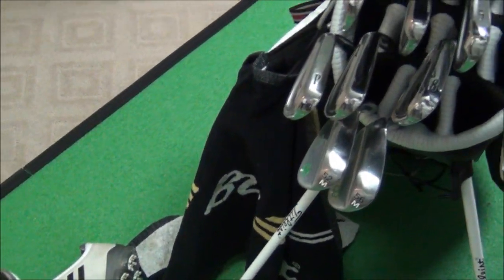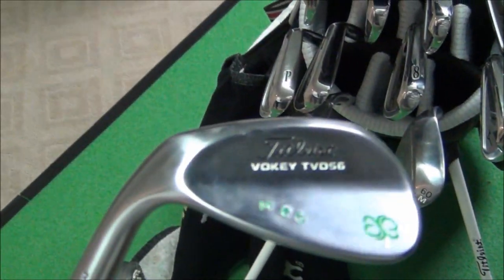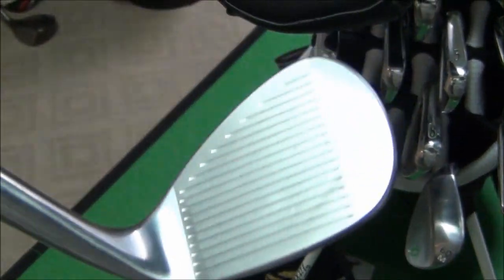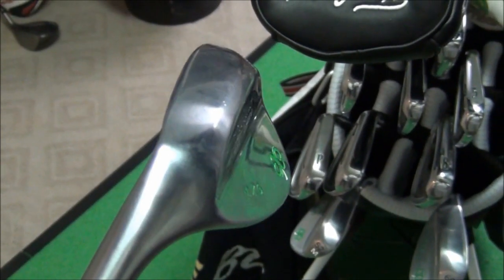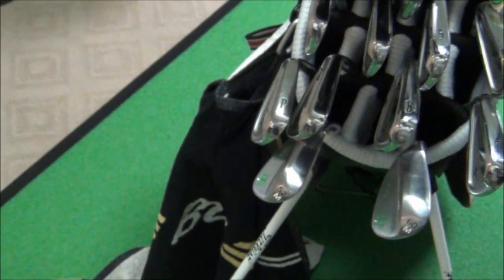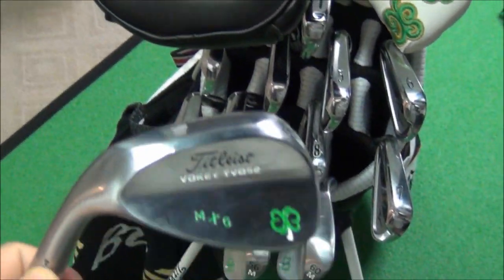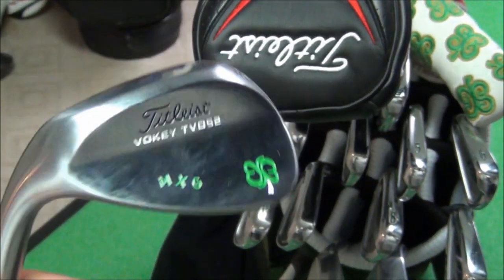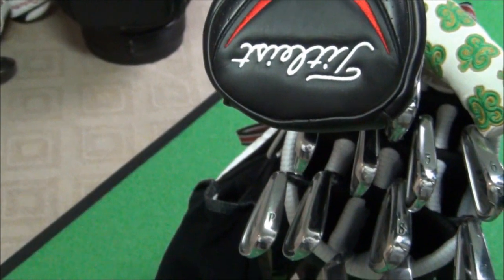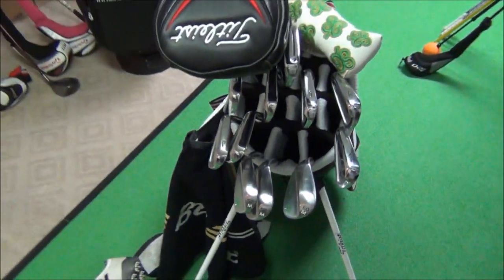All my wedges have Dynamic Gold Tour Issue X100s in them. I like the heavier shaft weight compared to the S400s I used to play. Here's the 56 degree wedge — if you've seen my Titleist Vokey review video, it's got the same grind characteristics, a little bit more balanced. Then I have the 52 bent to a 51 degree, and that's been a great gap wedge and approach wedge leading up to the pitching wedge.